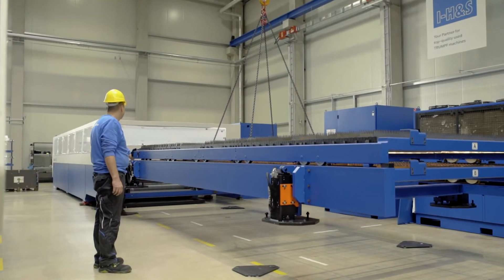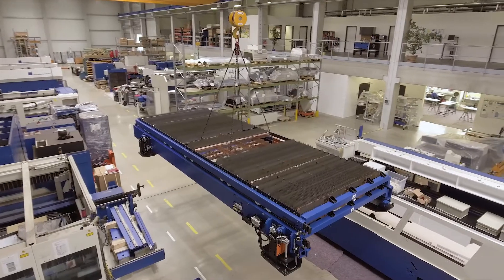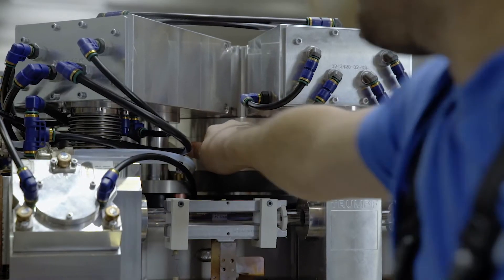Our goal is not just that a second-hand Trumpf machine looks like new. Our primary task is to ensure the machine also works like new.